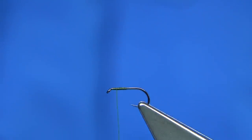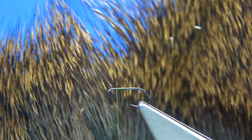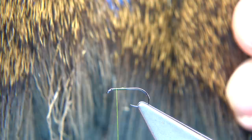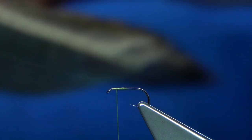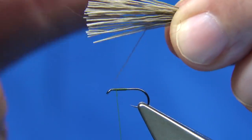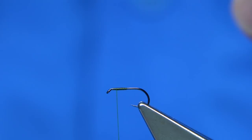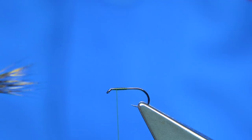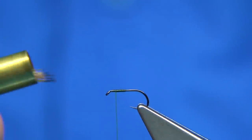This is the position for the wing. The wing is roe deer — this is quite dark and quite stiff because this is the piece that runs along the back of the skin. It's ideal for doing small parachute flies and so on. You don't need too much. Just cut it very close to the base of the skin, flick the ends, make sure there's no broken ends, then stack it tips first into the stacker and tap on your desk.